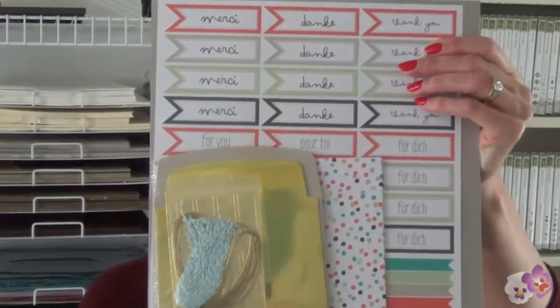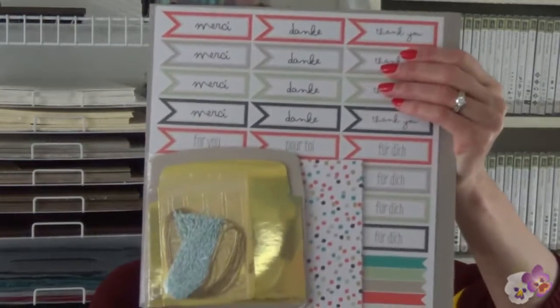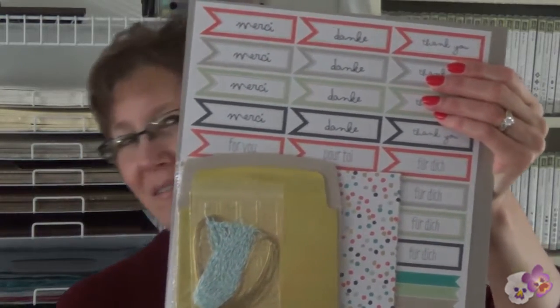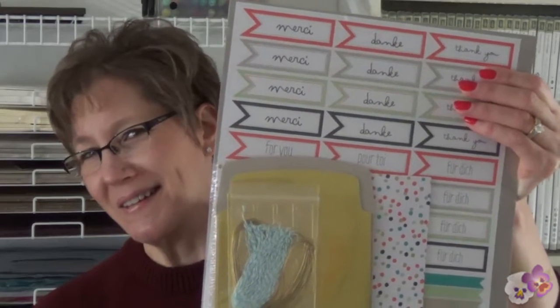If you have seen the Stampin' Up! Sale-A-Bration Good as Gold Simply Sent Kit, then you know you can use this kit to make thank you cards that look like this. But I thought it would be a lot of fun to use this kit to see what I could come up with different for my March thank you cards. You have to come watch my video to see it.